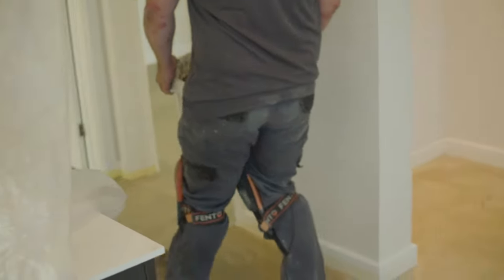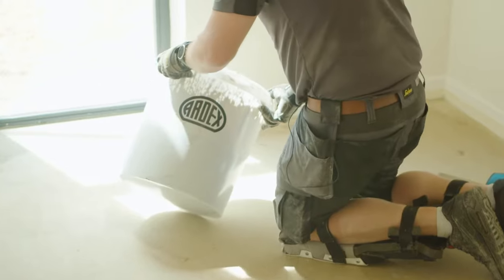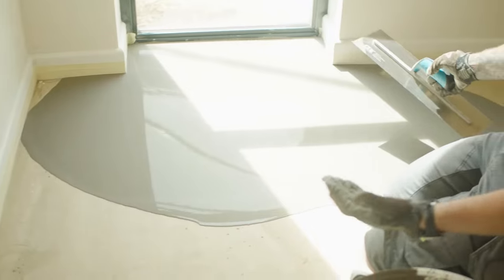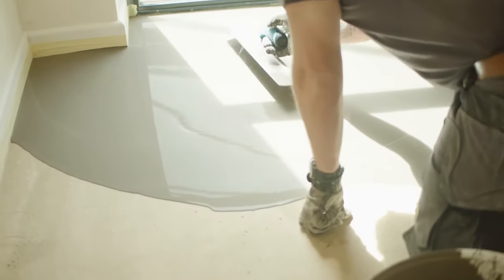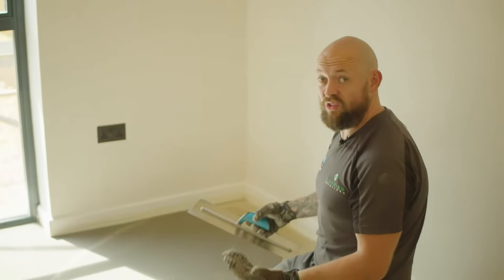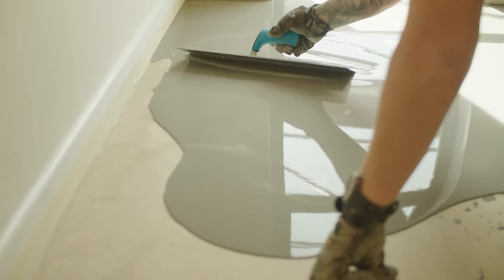Now the primer is fully gone off, we're going to apply the smoothing compound. There are a couple of ways we can apply it. We can use the trowelling method, which works absolutely fine. You can see with this high-flow compound it doesn't need a lot of work at all. We get it into the corners. Don't be afraid to put some compound on the floor — a lot of people struggle by not putting enough on to start with. Get it on the floor and then it works with the material you've got.